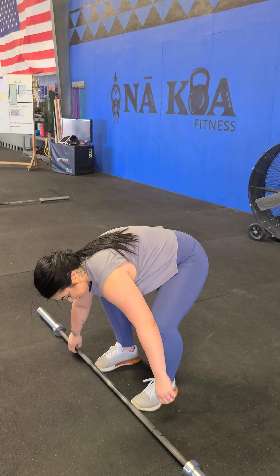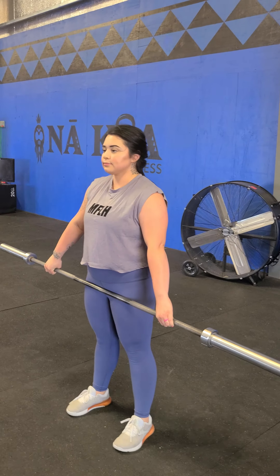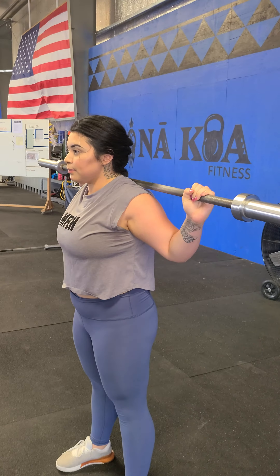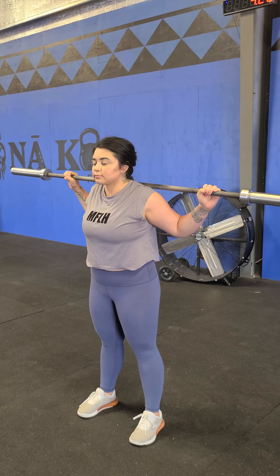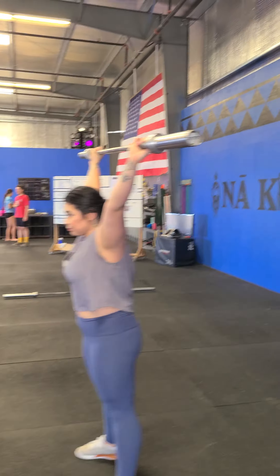We're back with Coach Z, going into the overhead squat — the last of our squat series. We're going to the back rack position first, as if coming out of the rig with the bar. She's going to widen her grip to an overhead grip, then either push jerk, push press, or strict press the bar overhead. The bar is now locked overhead from the start position.